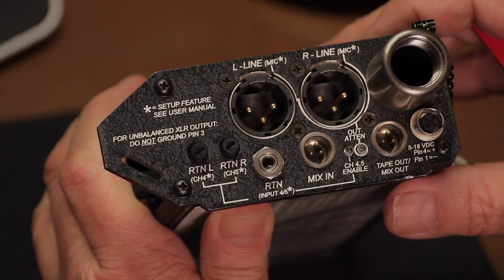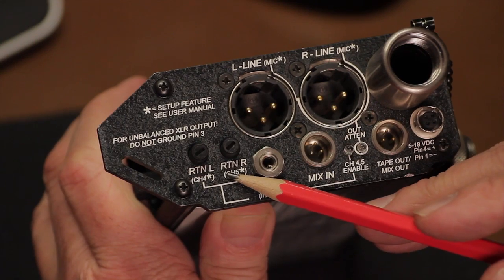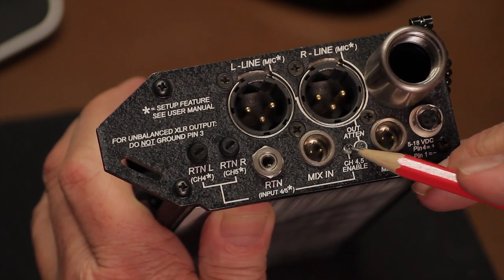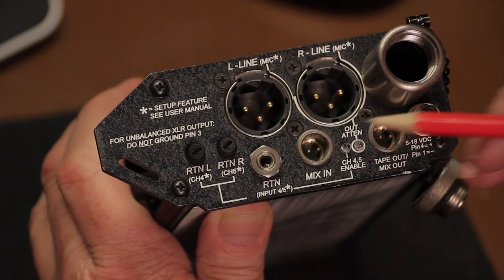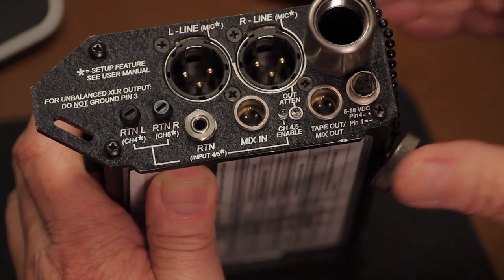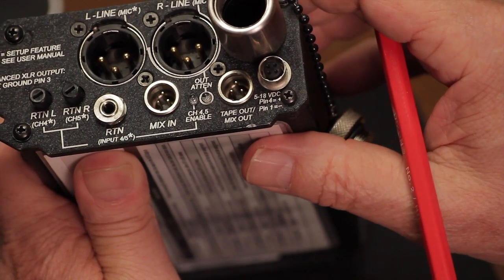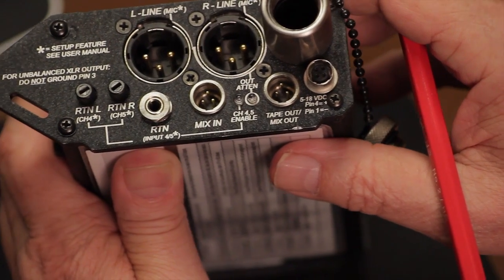Alternatively, you can set it up as mixer inputs 4 and 5 for the rare situation in which you need more than three channel inputs. Here are the left and right return channel level controls, and the channel 4-5 activation LED — when lit, it reminds you that you have set 4 and 5 as channels rather than as a headset return monitor. There's also a mix-in, which you could use to link the output from another 302 or other device directly to your master bus. The tape-out/mix-out is an unbalanced stereo output to send to another 302 or other device. Last, your external DC input accepts voltages from 5 to 18 volts DC using a Hirose 4-pin locking connector. You can use this to hook directly to a 12-volt belt pack for worry-free power all day.